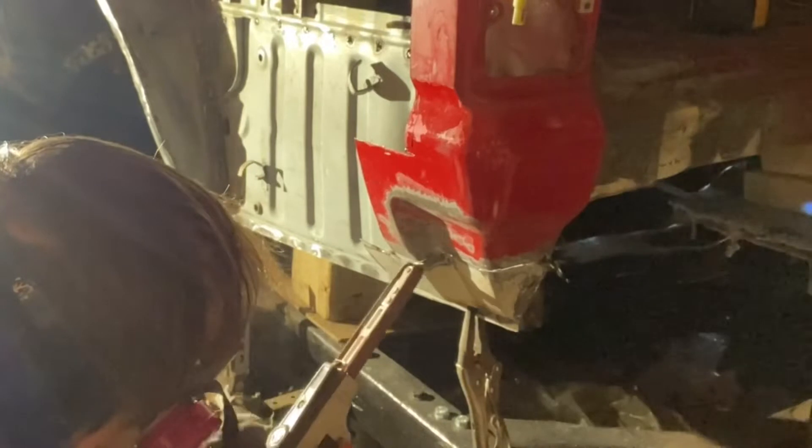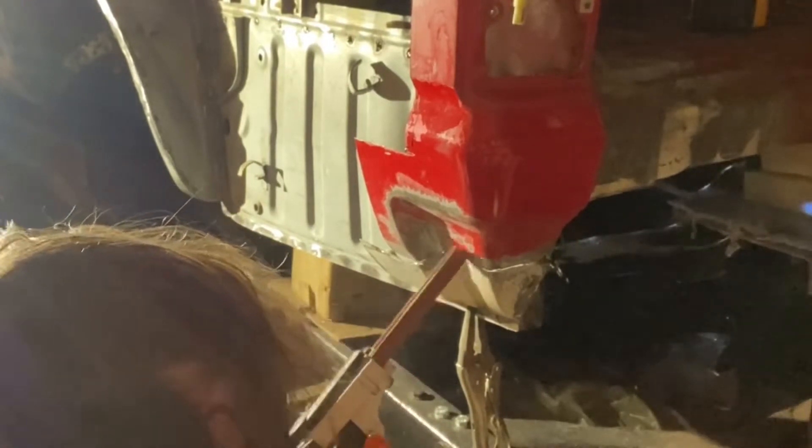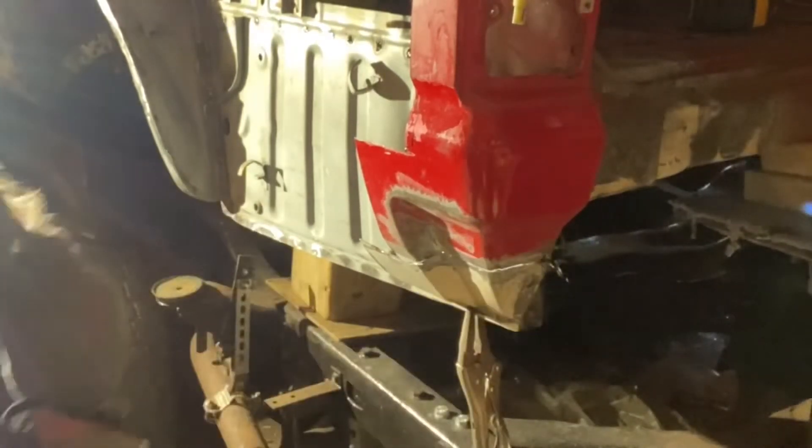Here I'm just using the mini belt sander just to clean off the paint so I have some nice clean bare metal to weld together.